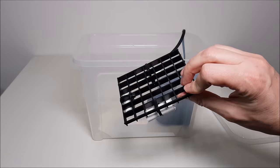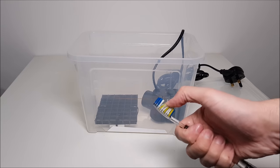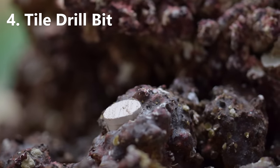As it's small it's easy to store in a convenient place and it won't need much water, so you don't need to worry about taking loads of water out of your display tank which your auto top off will then replace with fresh water. Number 4 then is the most unusual item on my list: a tile drill bit.